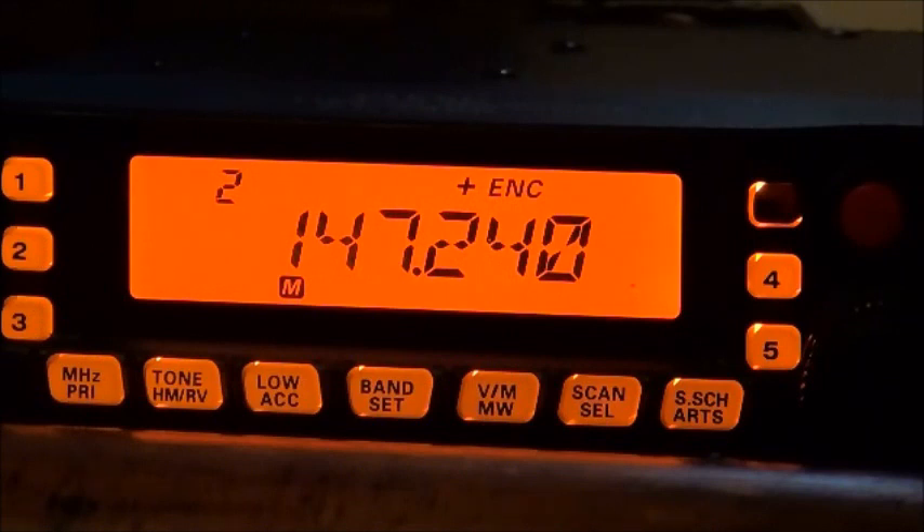For those who don't know what simplex is — that's just going radio to radio, you're not going through the repeater. You want to have some simplex conversations going on just in case those repeaters go down, so you'll be able to talk to somebody directly. We've got about three or four simplex stations that we use here in the valley.